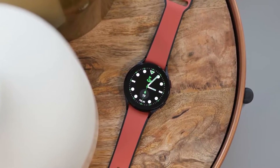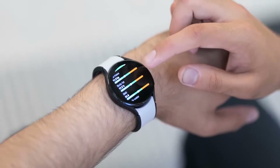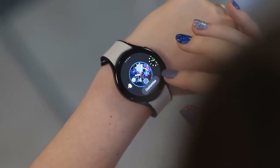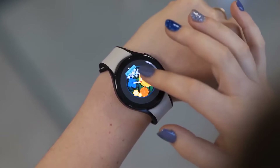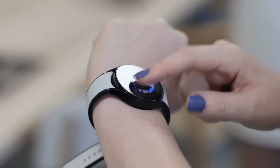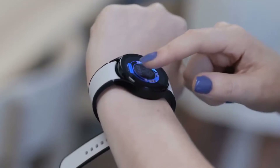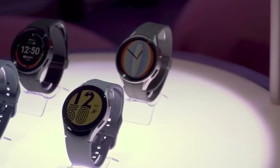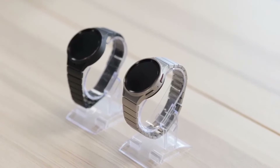Before wrapping up, we should talk about the second Galaxy Watch model this year, the Galaxy Watch 5 Pro. The Watch 5 Pro has a 590 mAh battery, whereas the 40 mm Watch 5 has a 284 mAh battery. The 44 mm Watch 5 battery is 410 mAh. That's a big difference, and it equates to the Watch 5 Pro being able to last nearly 3 days on a charge.